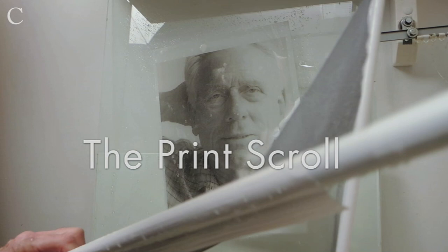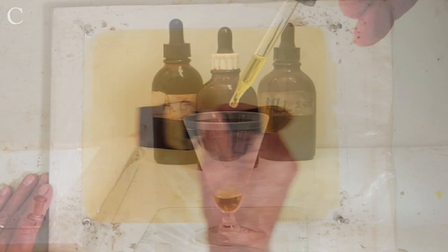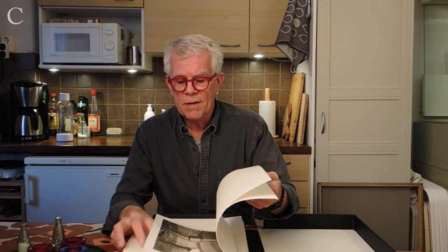The platinum print begins with a chemical mixture being brushed onto a sheet of paper until it's evenly absorbed. The paper's quality is inseparable from the image itself. It has to be made from cotton — it has to be able to withstand the highly acidic salt emulsion, the chemical processing, and then a 20-minute wash.